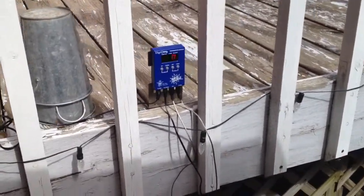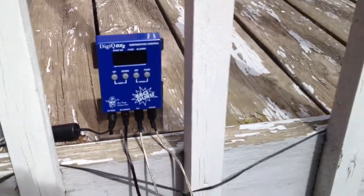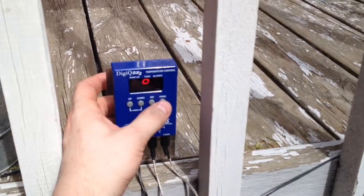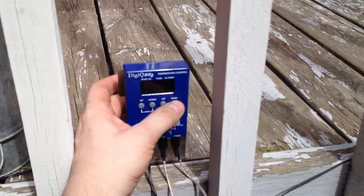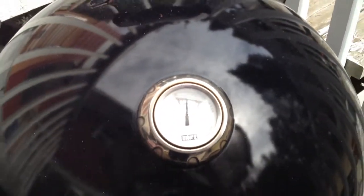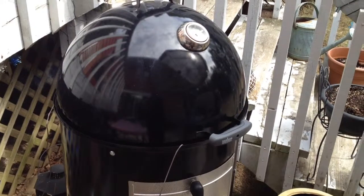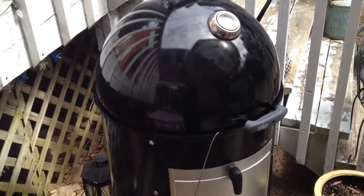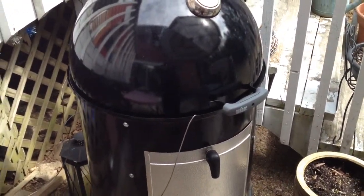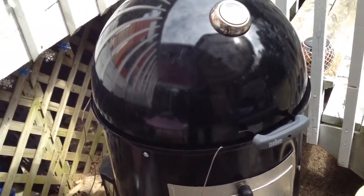It's just after 3 o'clock and my meat's at 170. My pit is at 235, which is what I set it for — it's holding steady at 235-ish. Just keep letting it go low and slow. I started this at 5 in the morning, around 5, 5:30, and it's now 3, so it might go 12 hours to get this one done.